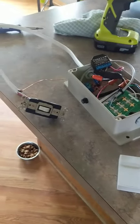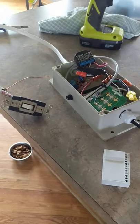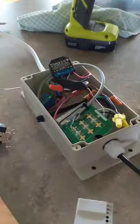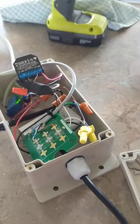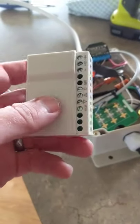Hey, this is Zach. I just wanted to quickly show this control box I designed — put together, rather. This whole control box is basically supposed to do what this thing does.